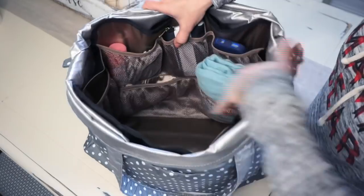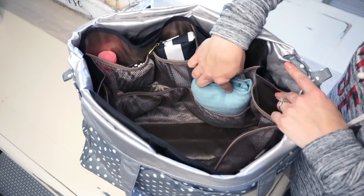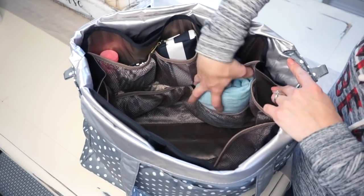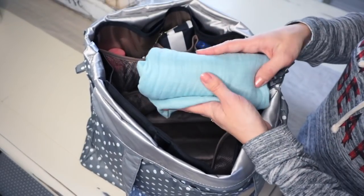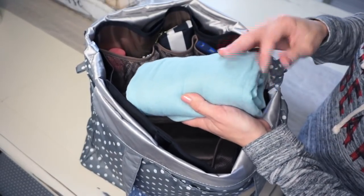Next, I only have one thing in the bottom pockets, and that is my nursing cover — a Baby Olay bamboo blend nursing scarf. Super soft and super pretty, I love it. That's all I had down on the bottom.